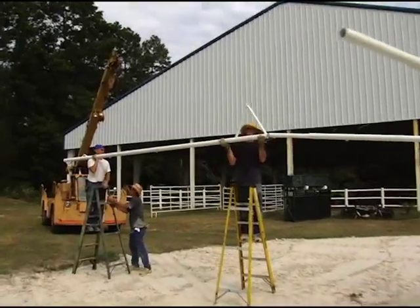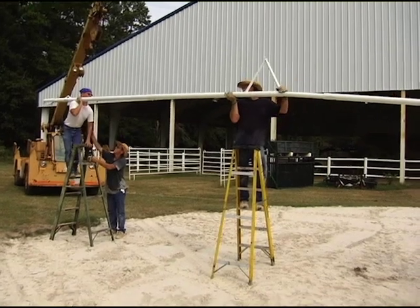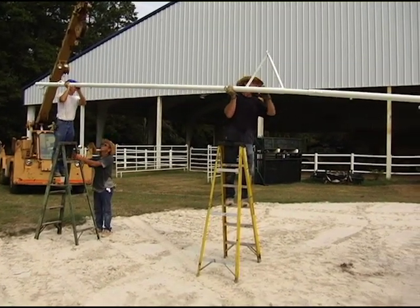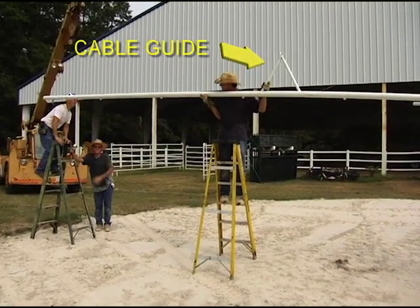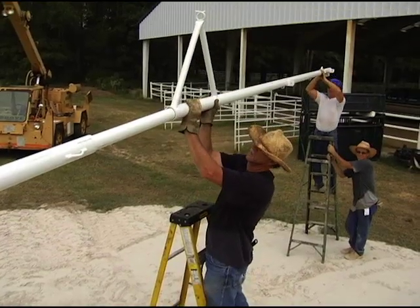Now you're ready to attach the outer arms. Slide the end of the outer arm over the inner arm until the two pieces meet, being sure that the cable guide is in the vertical position. Repeat until all arms are attached.